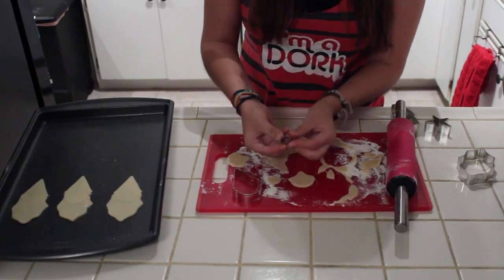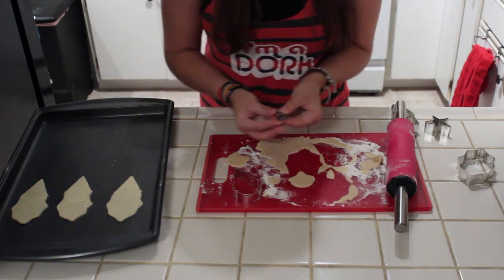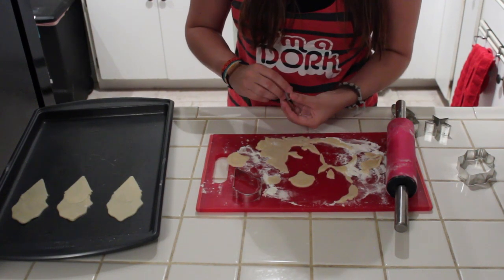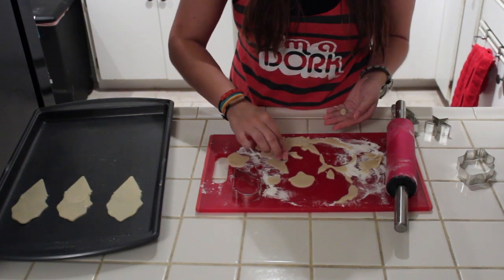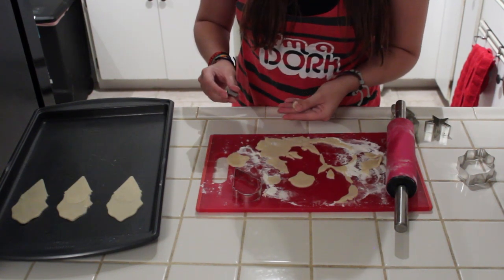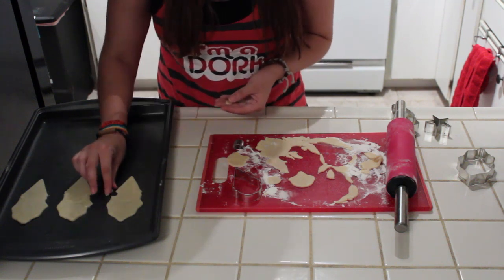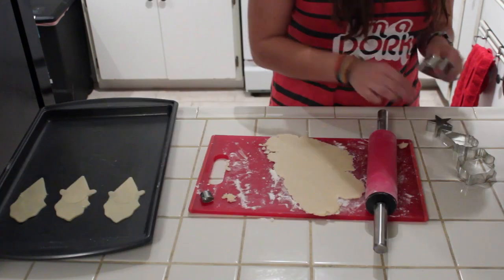This next step is optional. I have a tiny little cookie cutter — it does already kind of look like the shape of her head — but I'm going to try to add ears because she did have ears. So I'm going to cut out two of these tiny little oval shapes. Same technique as the ice cream: we're going to cut a hole right here and that fits perfectly for her ear.